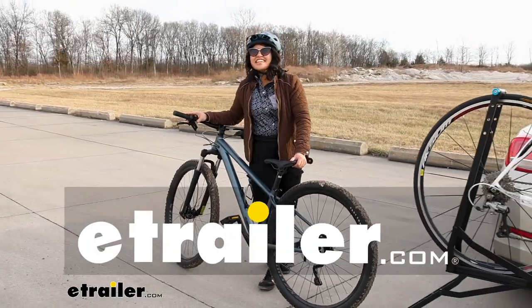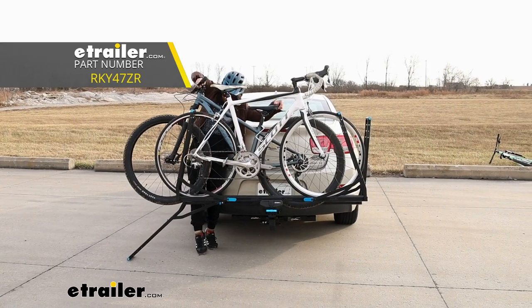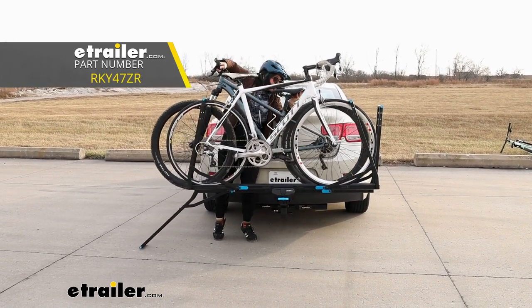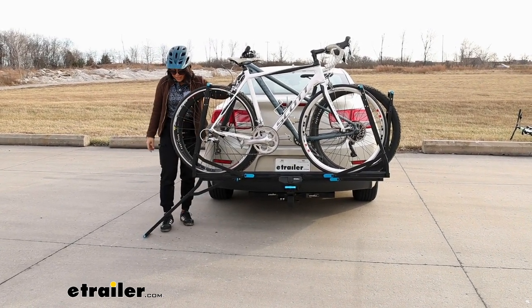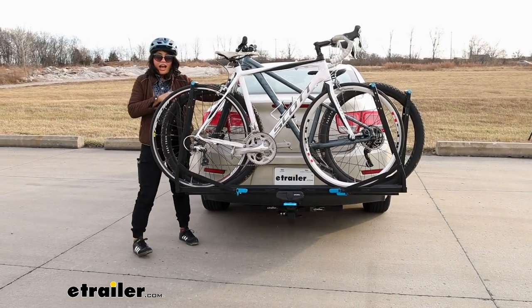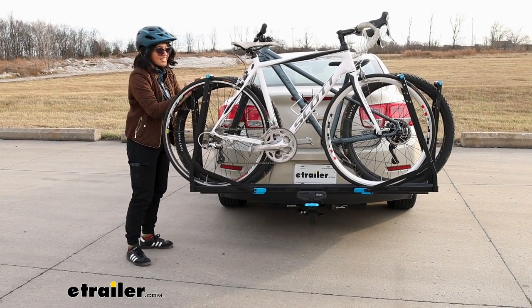Hi everyone, it's Evangeline right here at eTrailer.com. This is going to be the Rocky Mounts Guide Rail — a two-bike platform rack that makes it easier for you to unload and load up your bikes. This one is designed for inch and a quarter hitches, so even if you have a smaller vehicle, you can still have the whole adventure.